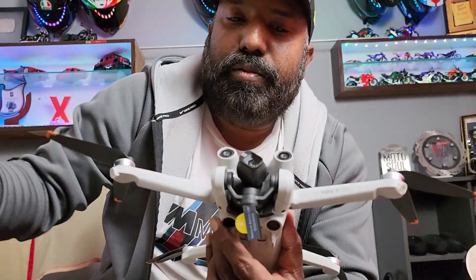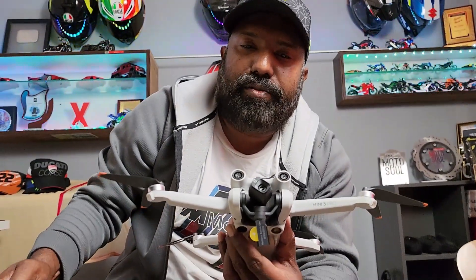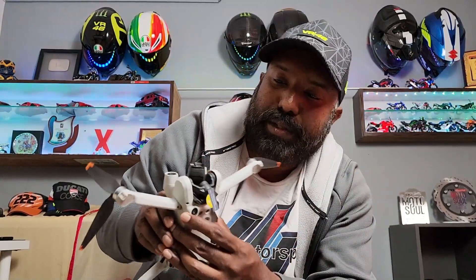This is the only drone which can actually align itself in vertical format or horizontal format — 16:9 or 9:16. That's really cool stuff from DJI.